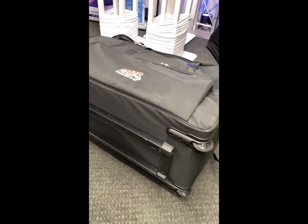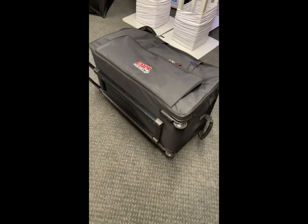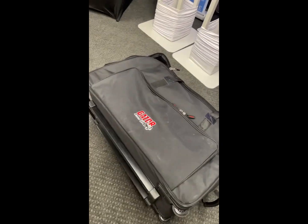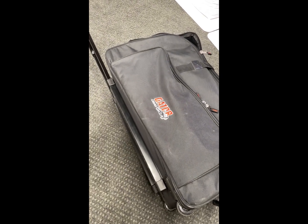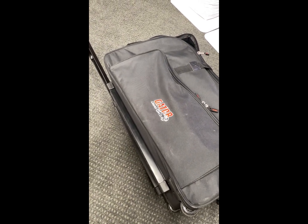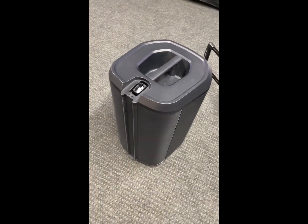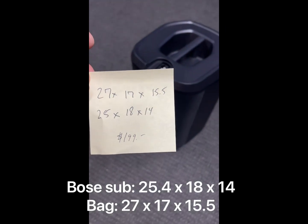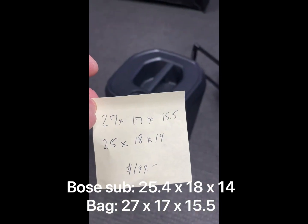So I found this online — this is Gator Cases, the brand. It's a rolling case that fits their 12-inch speaker. The dimensions are 27 inches high, 17 wide by 15 and a half. The Bose sub is 25 by 18 by 14, so you've got that one-inch difference. Here are my notes — that one-inch difference means it fits like a glove, with just about two inches of headway on top, and it's all padded inside.